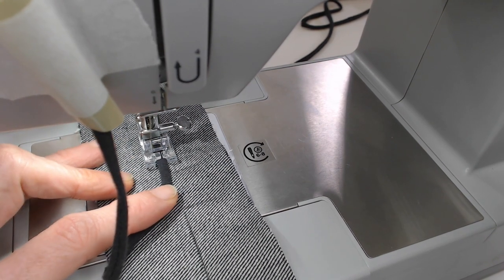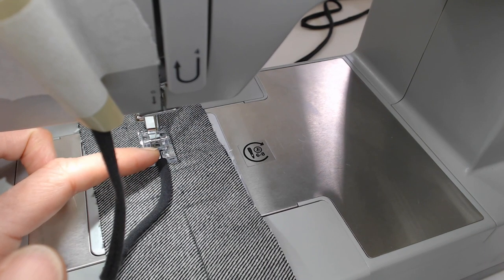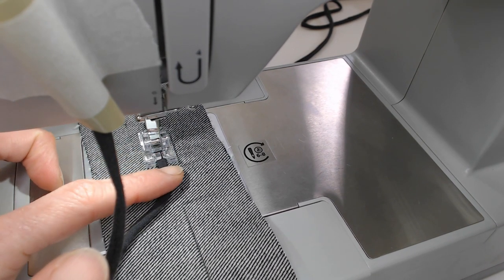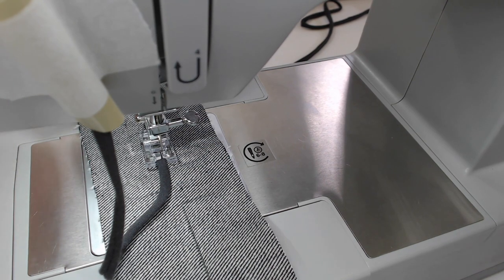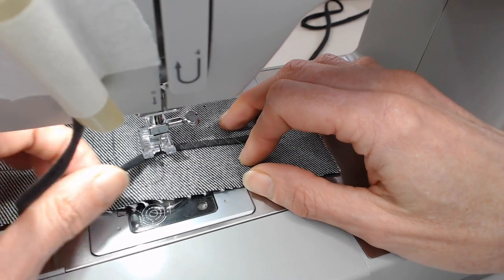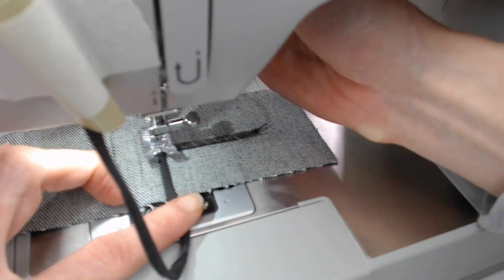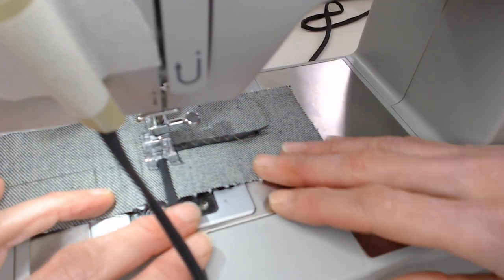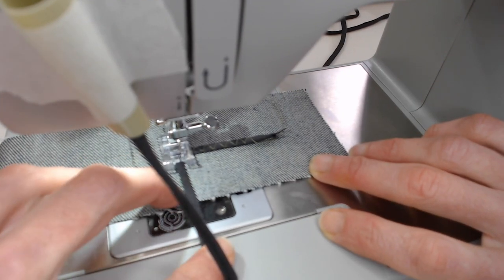Now I'm getting to the part where I need to turn. Put your needle in on the side where you're going to turn — so if this is the corner, the needle goes on the inside of that. Then you lift your presser foot, turn your fabric, and guide it so your needle is holding the fabric exactly where you want it.